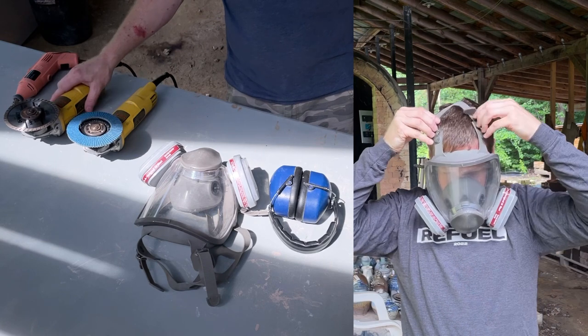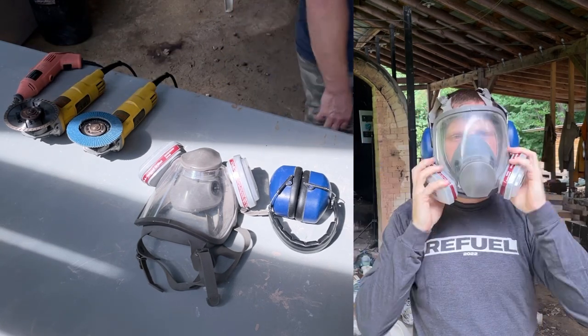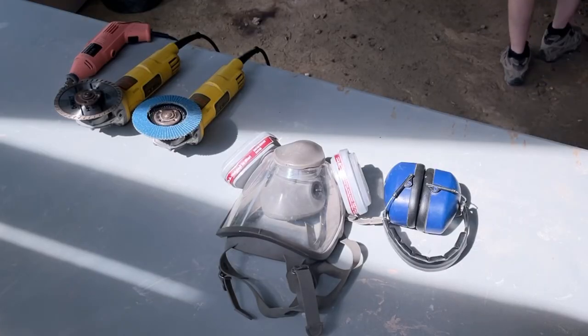The respirator will protect my face, my eyes, and my lungs all at the same time. The other items are two four-and-a-half-inch DeWalt grinders, and then a Dremel rotary tool with a diamond core bit. All those links are in the description.